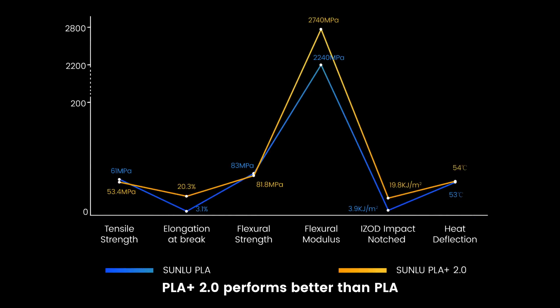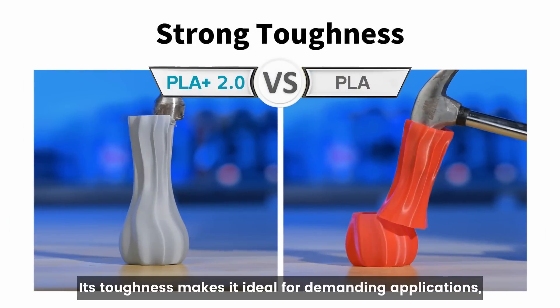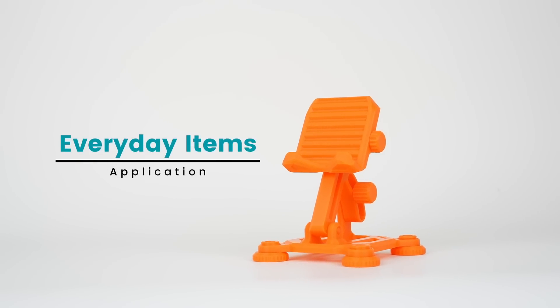PLA Plus 2.0 performs better than PLA in terms of elongation, impact resistance, and thermal stability. Although it has slightly lower tensile strength, its toughness makes it ideal for demanding applications, offering better durability and flexibility for everyday items.